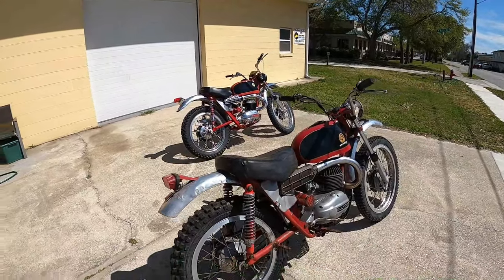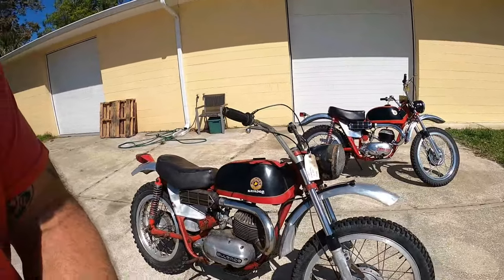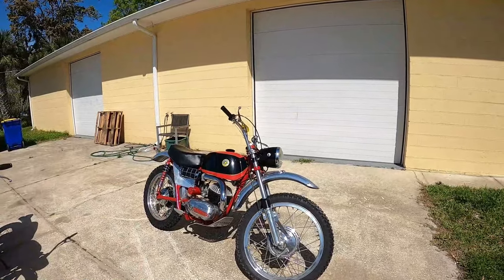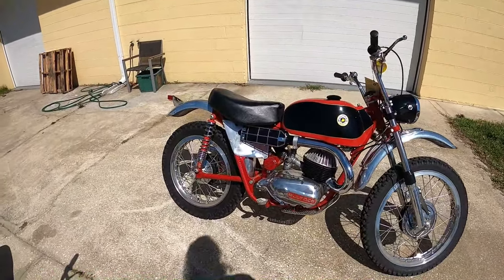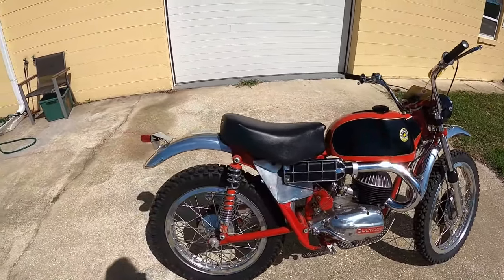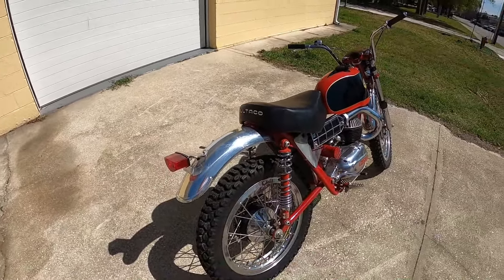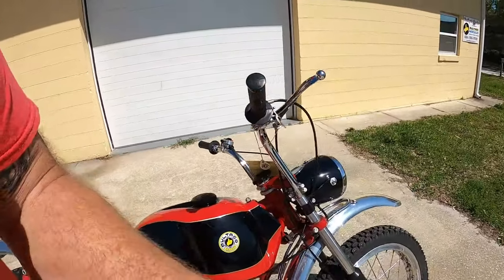I bought this one because, man, for an unrestored bike, it's really right. I shared this one online and some folks chimed in — I wasn't offended — but they said yeah, those are the wrong foot pegs, those are like Pursang pegs, and the rear fender shouldn't have a bead on it, which is true, and it's missing a decal.